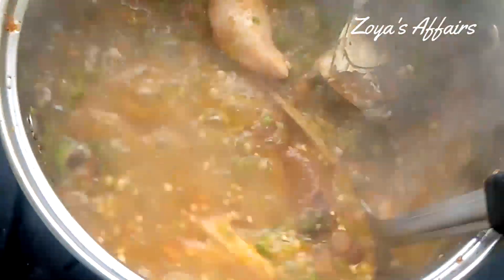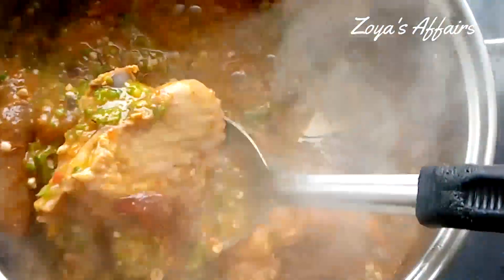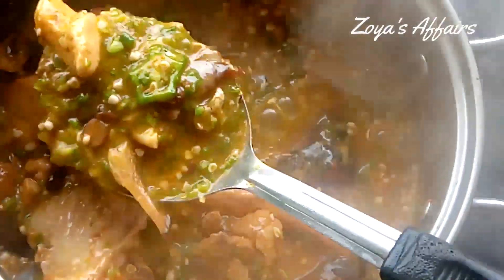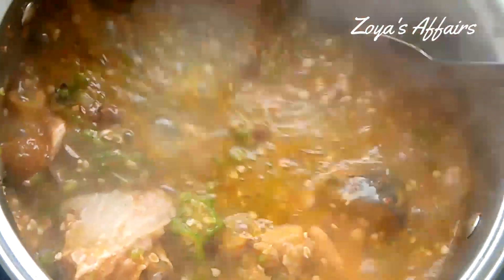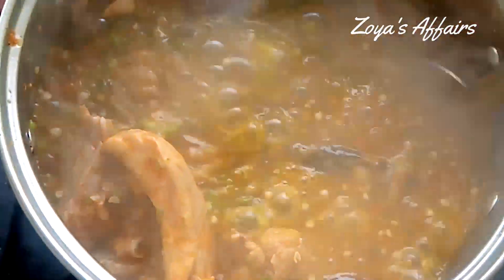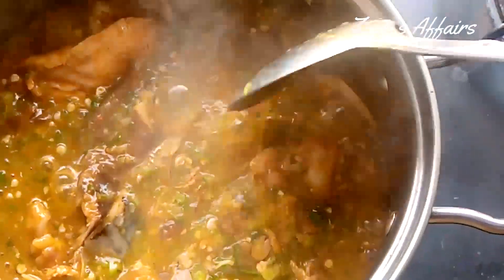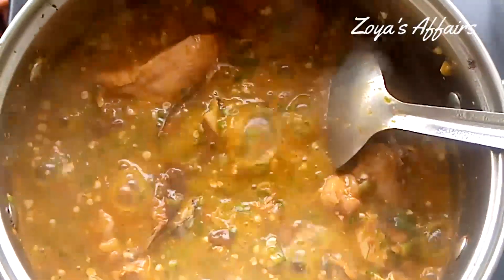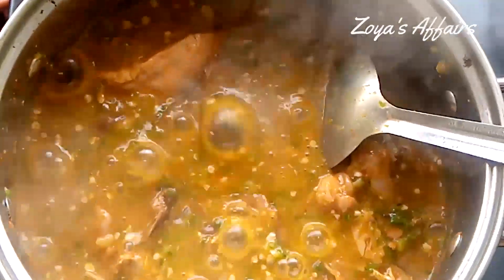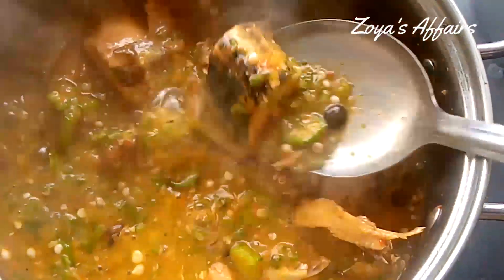This soup was so delicious that we had to finish it in two days — just me and my kids. So right now I'm going to turn off the heat and the soup is ready. You can enjoy this soup with any swallow of your choice and it will be so good.